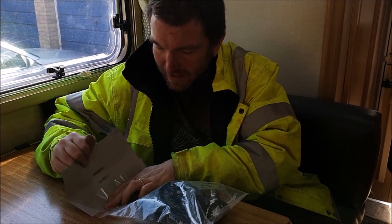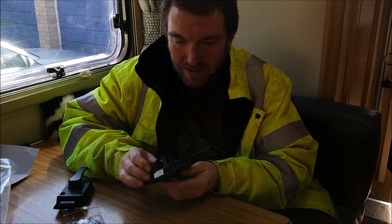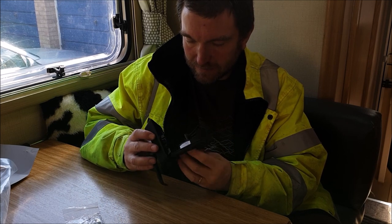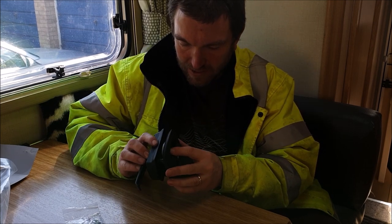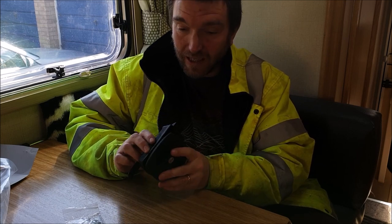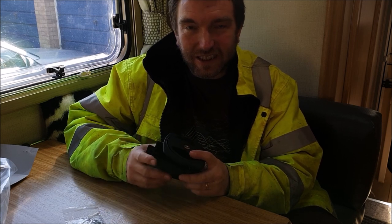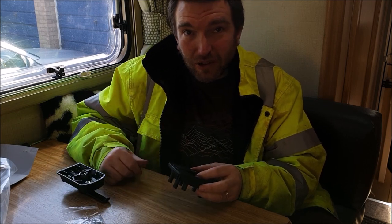Let's open that up and have a look. So there we go, it's exactly the same design as the previous lock. It goes on in exactly the same way. So that all looks lovely. And I think, to be honest, what I'm going to do is replace the whole lock and not bother with that high security key. I know it's a shame, but that just seems a bit flawed, that whole design. Right, let's put it on the door.